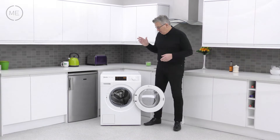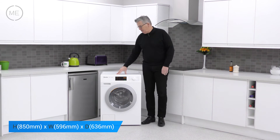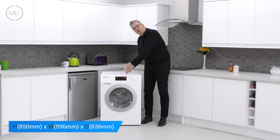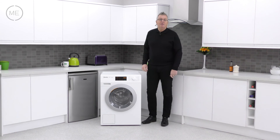The filter panel is on the bottom left hand side. Dimensions are: height 850mm, width 596mm, depth 636mm — though you'll need to add around 20mm at the back for pipes and workings, and 5mm each side for clearance.